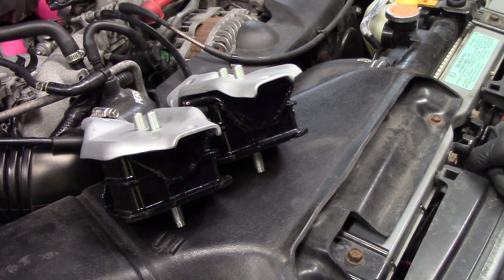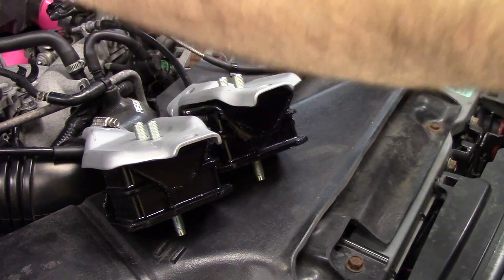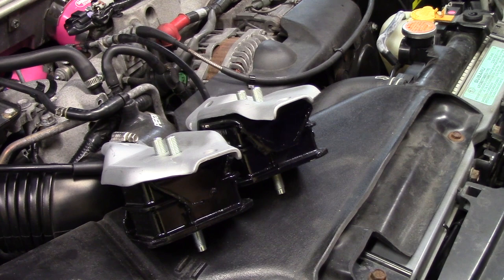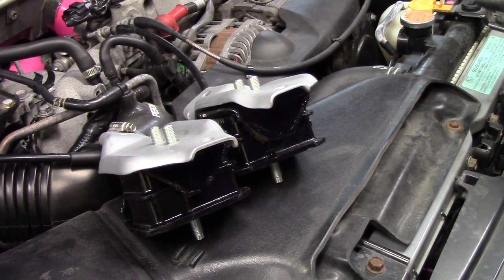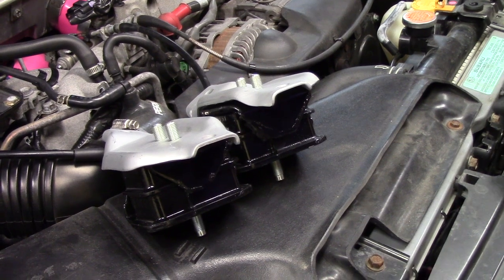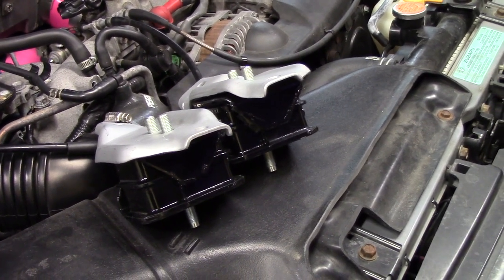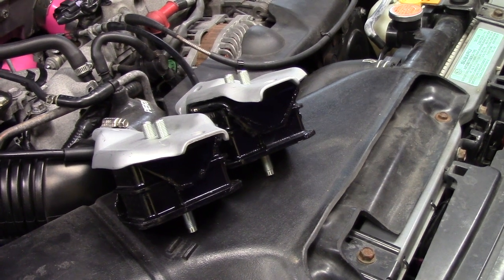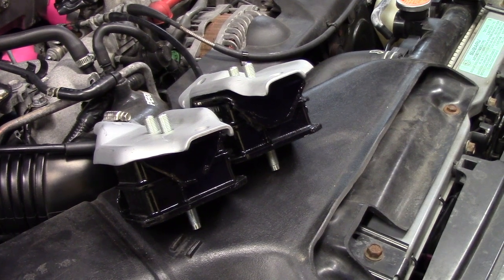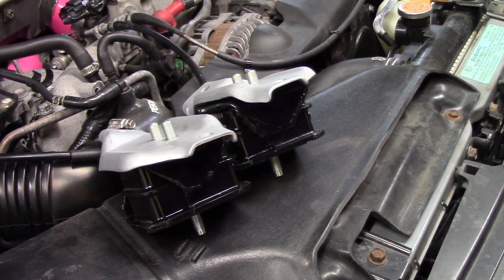We're going to walk through this and see if we can change these without having to disconnect all kinds of things up here and get them out of our way. You need to get the car up on either jack stands or car ramps, whatever is going to give you more access. You're going to need a very reliable jack that won't let down on you while you're working because you're going to be under pinch points. I'll throw in the description some of the tools we're using.